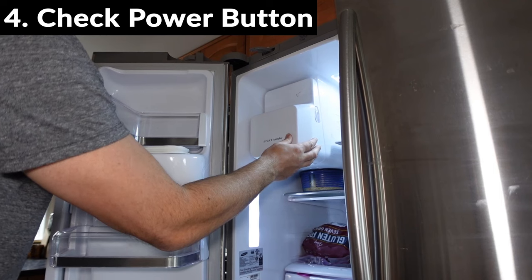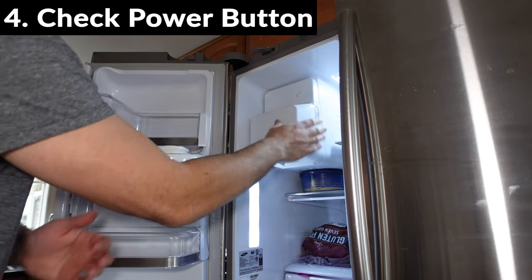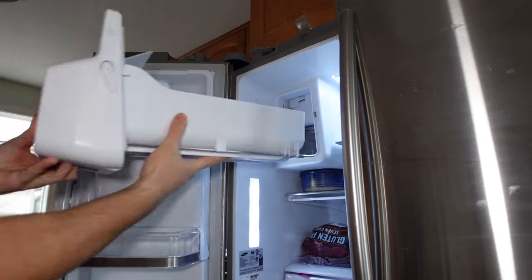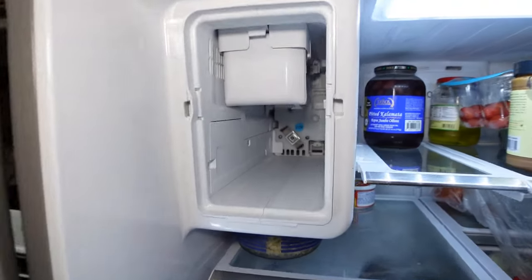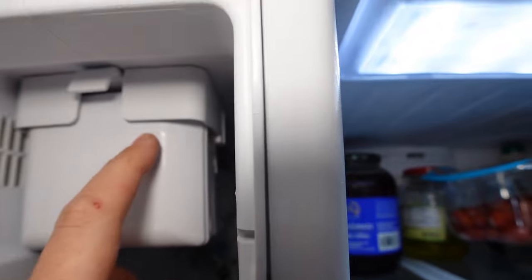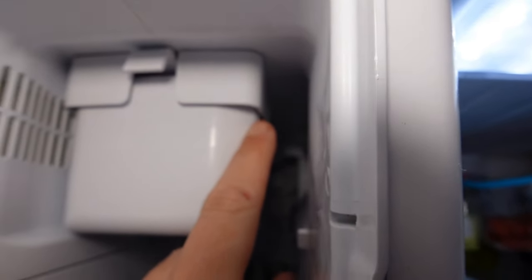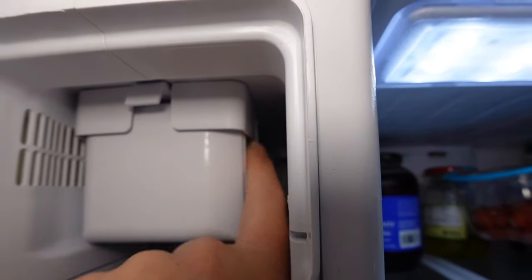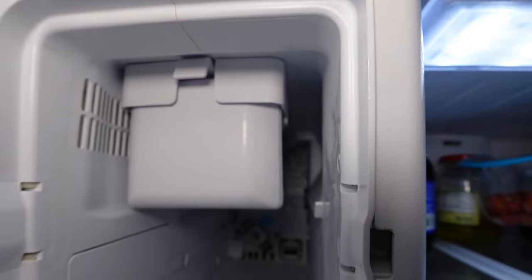A lot of modern ice makers actually have an on/off switch within the ice maker. What you're going to want to do is usually remove your ice tray completely. My power button for my ice maker is located right here on the side — there is a little button here on the side. You want to press and hold to make sure your ice maker is on.